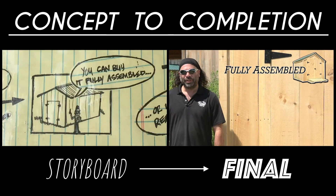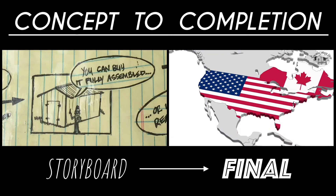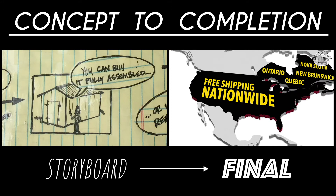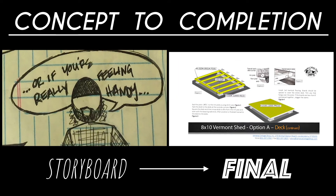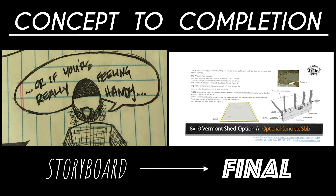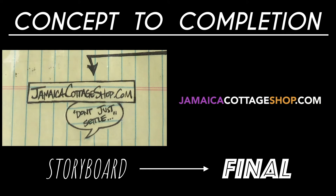You can buy it fully assembled, frame only, or as a pre-cut kit that will ship free in the continental US and Eastern Canada. Or if you're really feeling confident, go ahead and download a free set of plans right now and build it yourself. Don't just settle for a good one — get yourself something great.